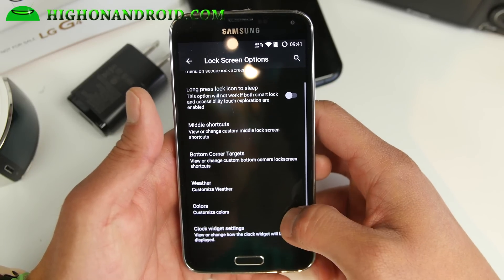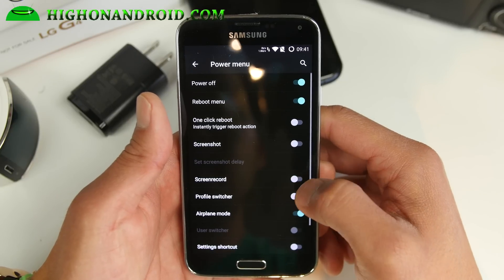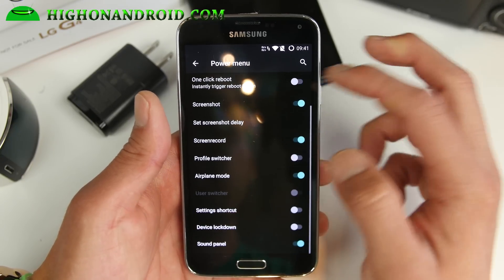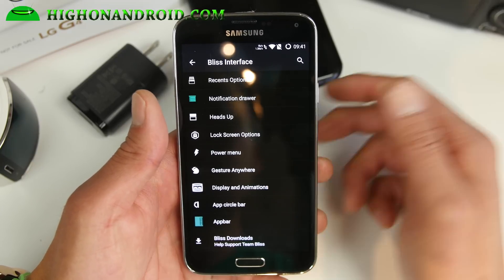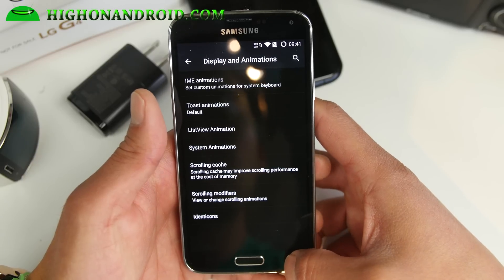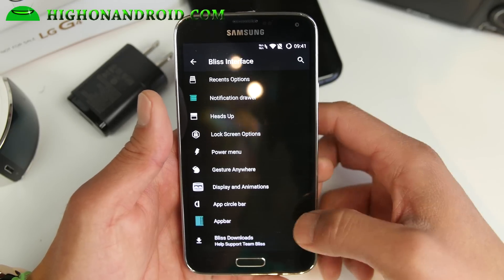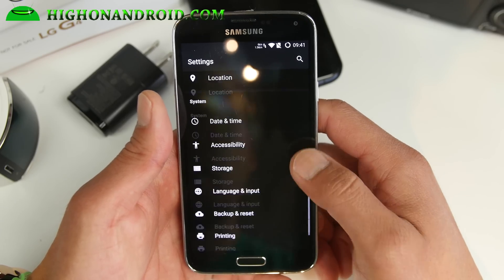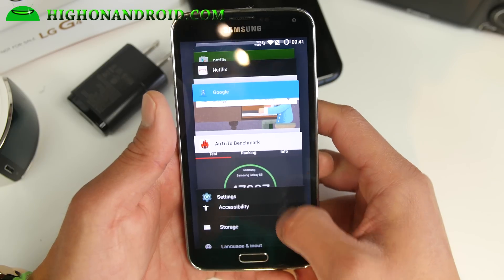Lock screen options — a ton of lock screen options. Power menu: you can go ahead and enable screen recording, screenshots, one-click reboot. A ton of options for the power menu. Gesture anywhere — these are gesture shortcuts. Display animations — you can customize all of your custom animations. App circle bar, app bar. So a ton of great customizations. Most importantly, the speed on this beast is absolutely amazing.